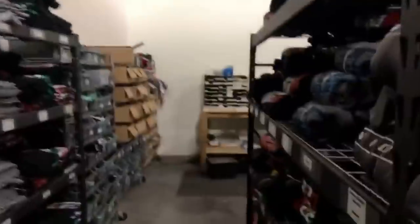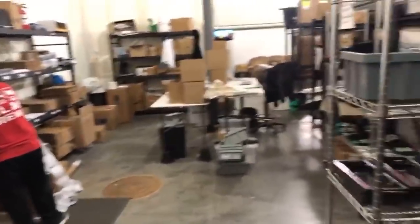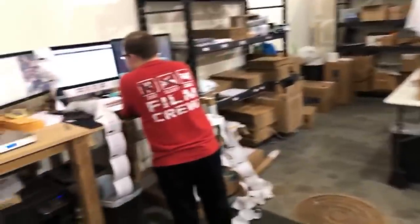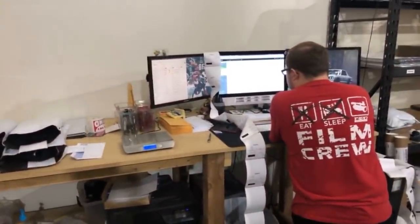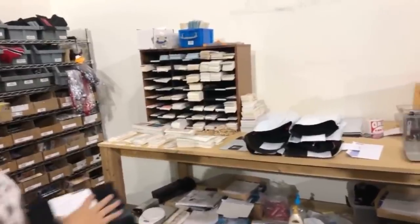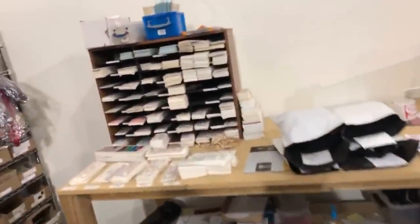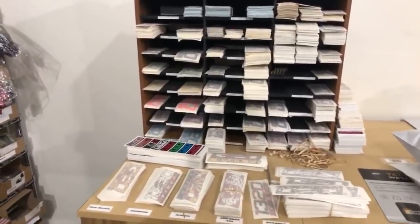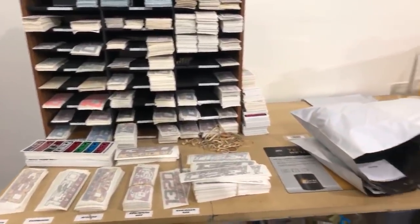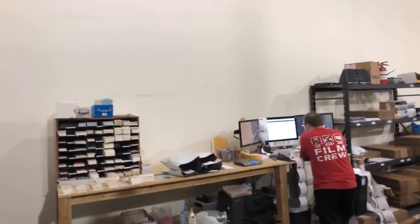Thoughts on the Lexus RCF? I like it — it's a cool looking car. Luxury sports cars aren't my favorite thing in the world. I would love an ISF — one of the old ones. I really like those. And then there's the LFA — that's what I was thinking of. ISF: I really like the old school one. On the other side of this wall there's a smaller room for offices where the editors work — they're not here right now.